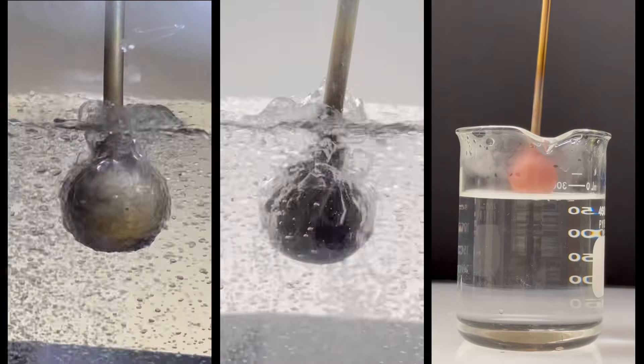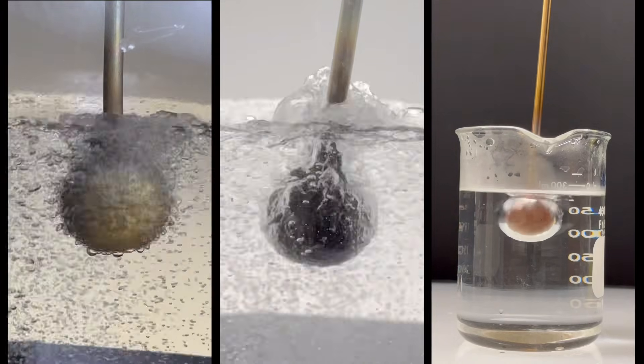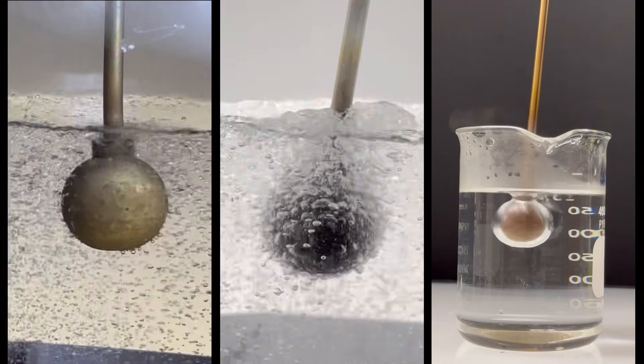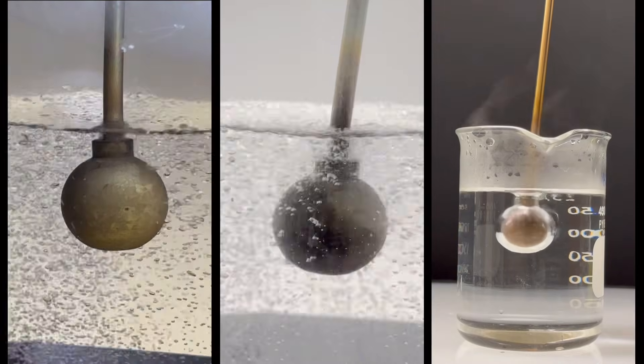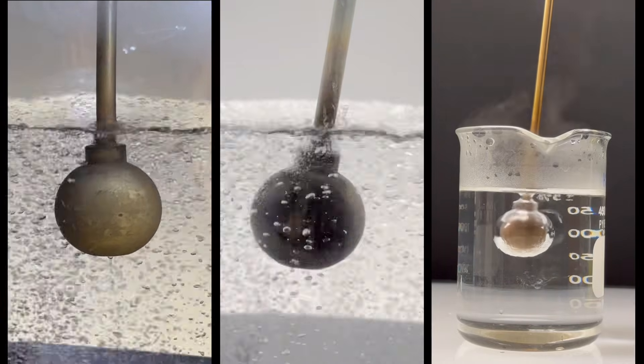There you have it. The sphere at room temperature in liquid nitrogen took almost three minutes to quench. The hot sphere in liquid nitrogen took over five minutes to quench, and the hot sphere in water took about 20 seconds. There's a lot going on in these experiments that I didn't cover, and if you saw anything interesting, be sure to let me know in the comments. Thanks for watching.